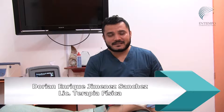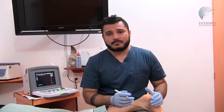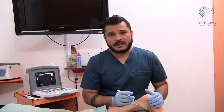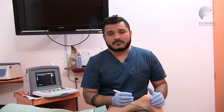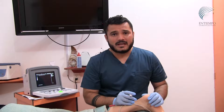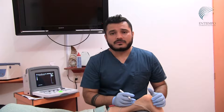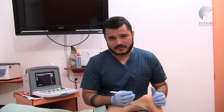My name is Dorian Enrique Jiménez Sánchez, I'm a physiotherapist at the Tonali Clinic. Today we will talk about the treatment known as MEP, or percutaneous microelectrolysis, in minimally invasive physiotherapy, which helps achieve greater recovery periods in athletes, completely sedentary patients, or orthopedic patients.